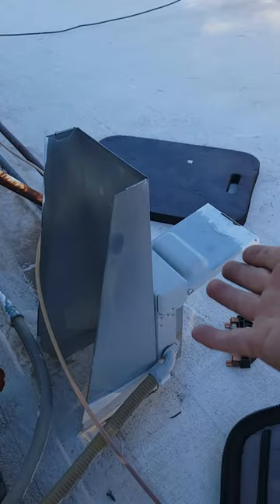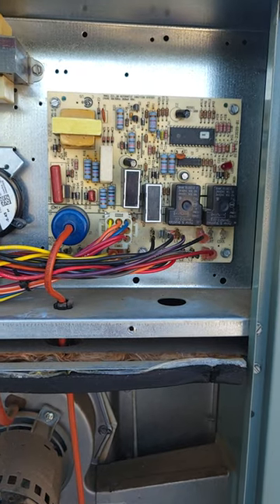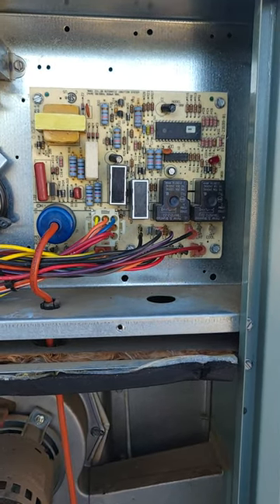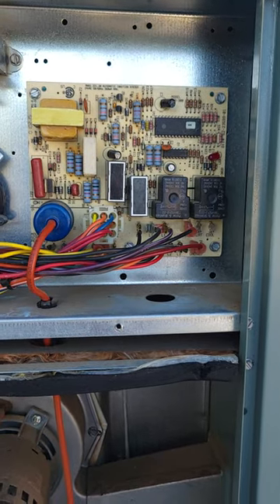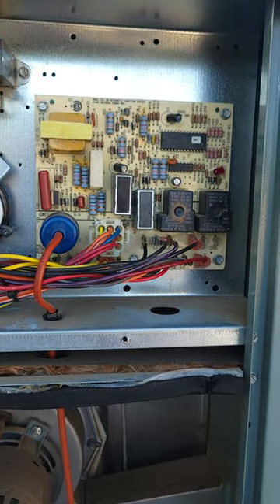The other thing is if you don't have access to your disconnect, what you can do is shut the breakers off for the AC unit. It's always going to be a double — it's usually labeled AC unit — turn it off for 20 or 30 seconds and turn it back on, and that should reset your circuit board and may get it to start.